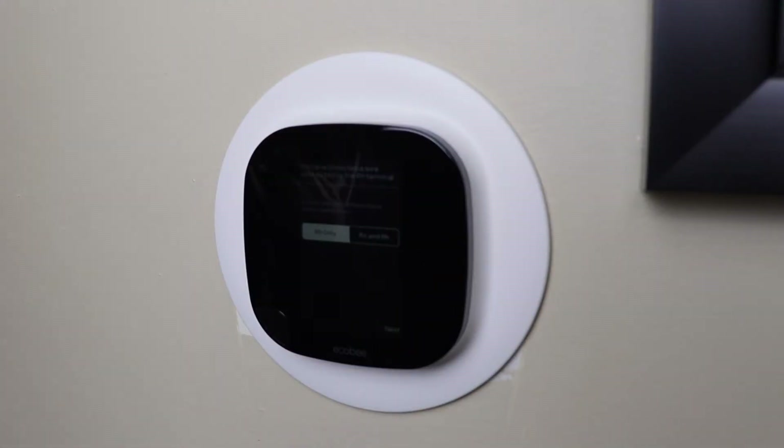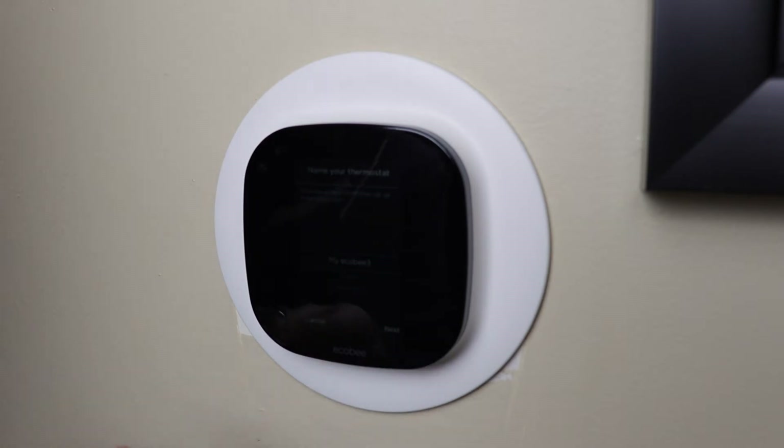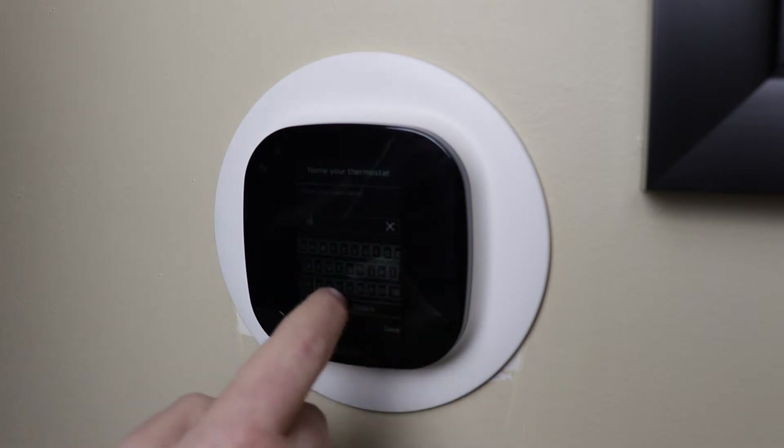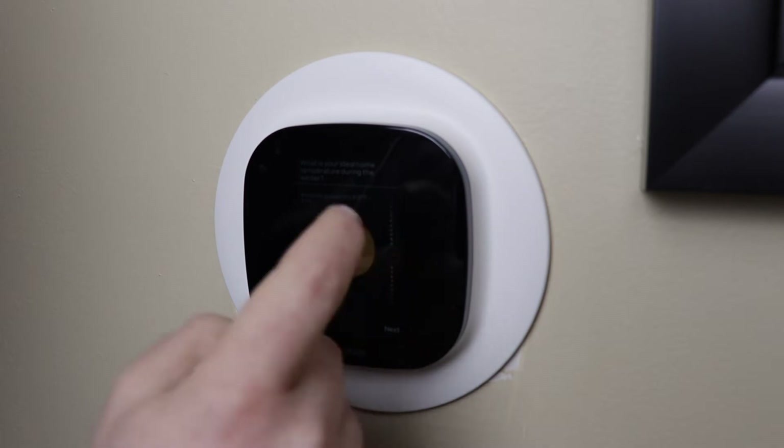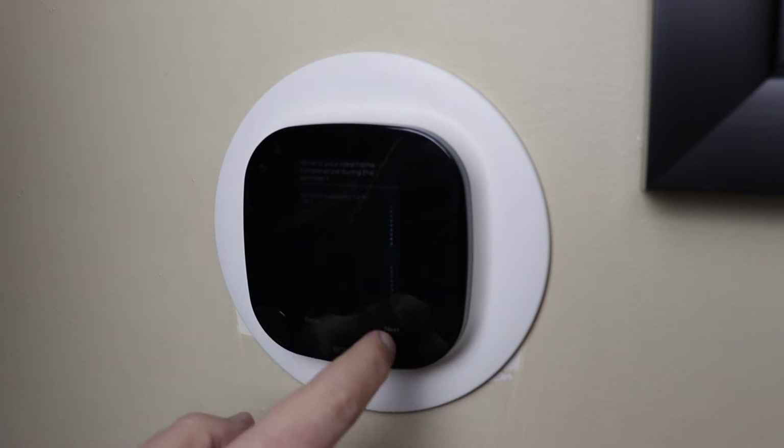Our camera didn't pick up the Ecobee screen very well on the initial setup so I wanted to walk you through that. The first screen you'll come to is the wiring diagram, which you'll confirm is correct. The next will ask questions about your HVAC system like if you have a dehumidifier or a ventilator. Then you'll select your temperature reading preference of Fahrenheit or Celsius. On the next screen you'll see the equipment configuration.